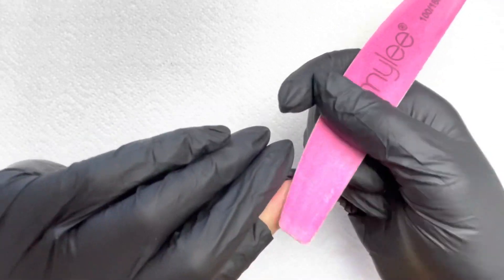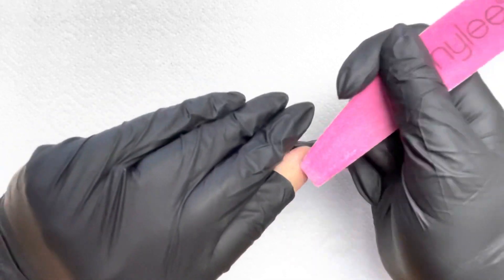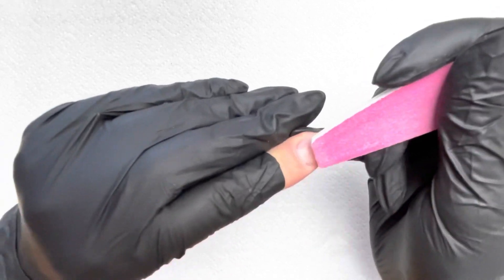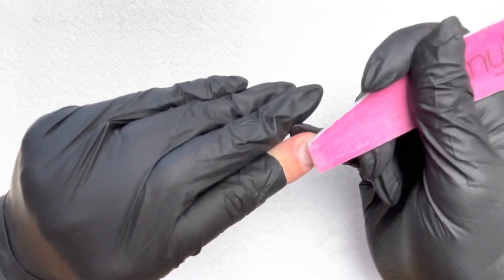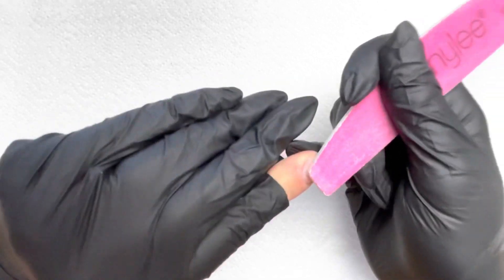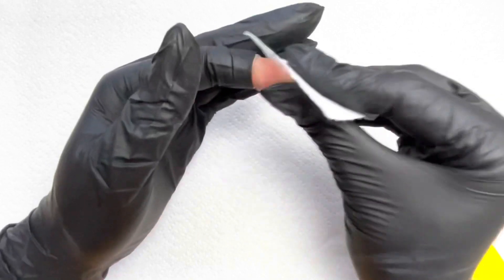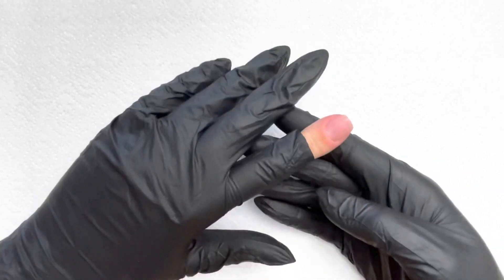You can do this with a buffer if you feel that's enough, but personally I prefer to use a file and get a really good etch in there. Just remember to be gentle — you don't want to cause any damage to your nail plate. If anything starts feeling hot, or you're getting discomfort or redness, then stop. I'm pretty happy that I've covered all of the nail plate. So again, with your Miley prep and wipe solution, give everything a good clean and remove any dust. That nail is now prepped and ready to start applying our base coat.